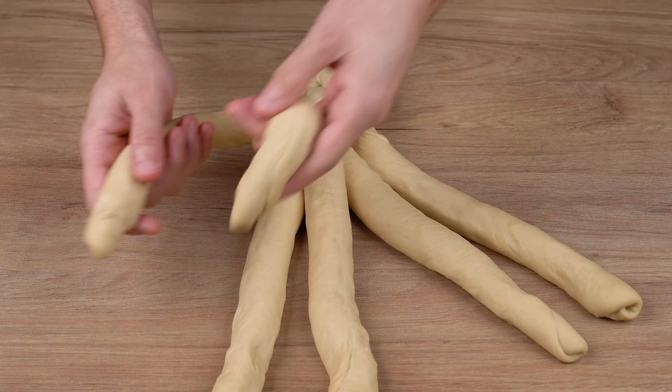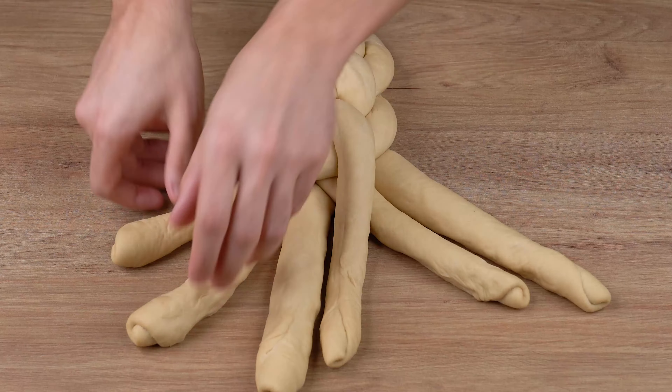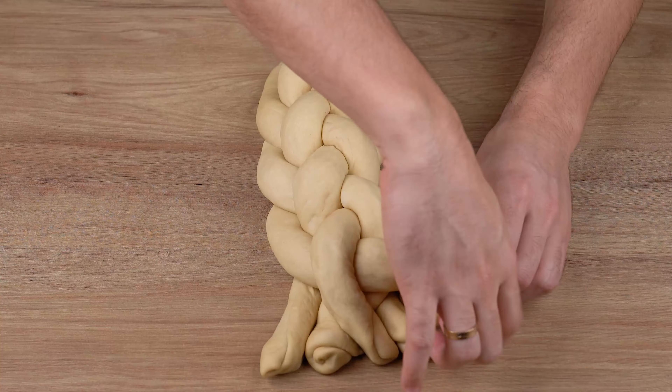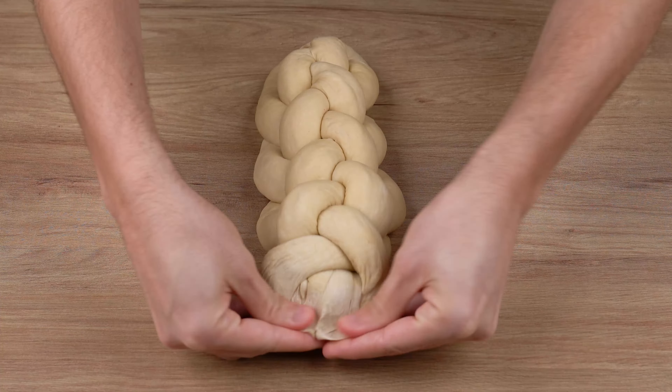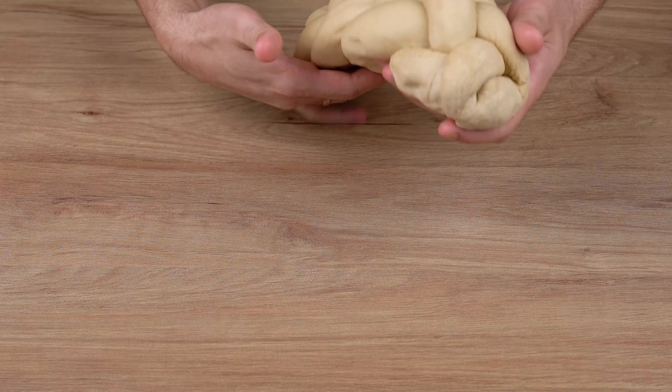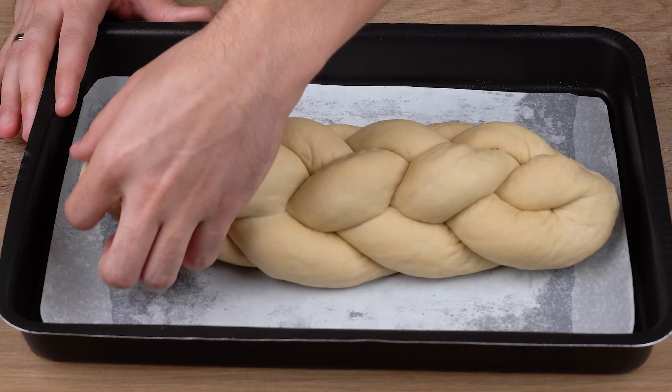If you've made it here, that means you're enjoying our recipe — click the share button and share this video with all your friends. Now, transfer this braided bread to a baking sheet lined with parchment paper, cover with a dishcloth, and let it rise for 30 minutes.